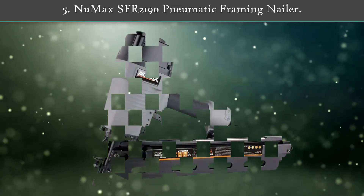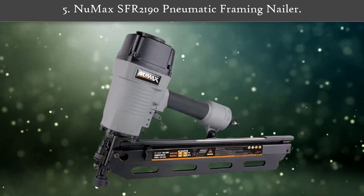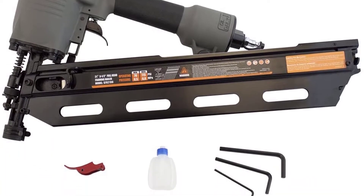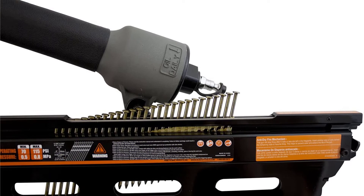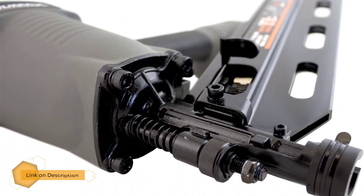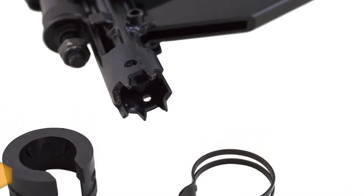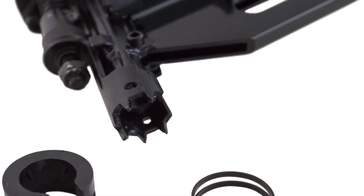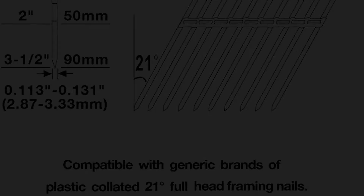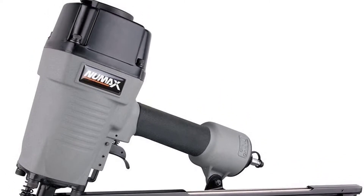Number 5: Newmax SFR 2190 Pneumatic Framing Nailer. This framing nailer from Newmax is capable of securing dense 2x4s with large nails. This nailer reduces the legwork needed during framing, offering no-slip teeth for increased stability, an ergonomic grip for added comfort, and an interchangeable trigger for customizable nail firing. Additionally, the framer is compatible with generic brand nails, eliminating the need for specific brand nails.